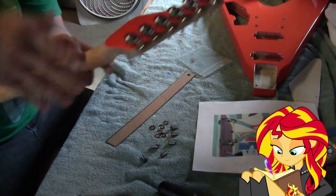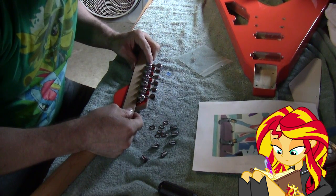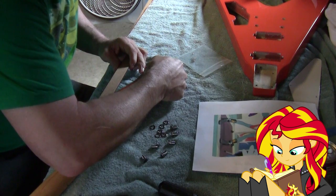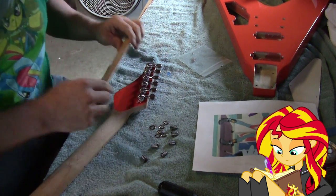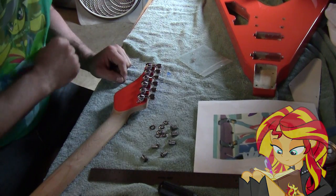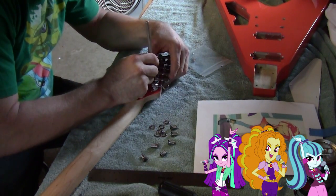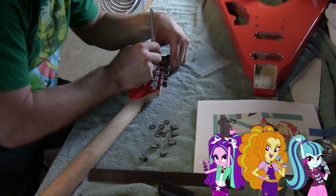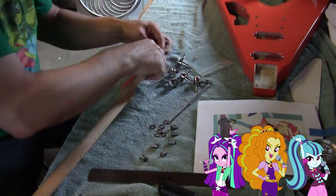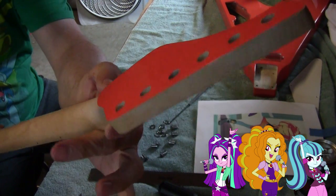Got the holes reamed out and the tuners pushed in - not quite installed yet, we just want to get them aligned. We have to take our time doing this because once these are drilled, that is it. Make sure these are straight as an arrow. Made a couple of adjustments and there we go - nice and straight. Now we just have to mark them, pull them back out, drill our 1/16th holes very shallow, and get those installed. All marked - let's get them drilled.